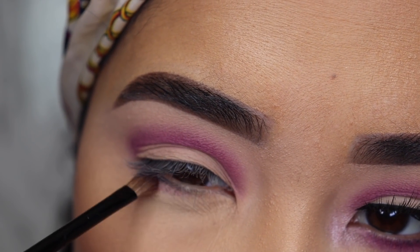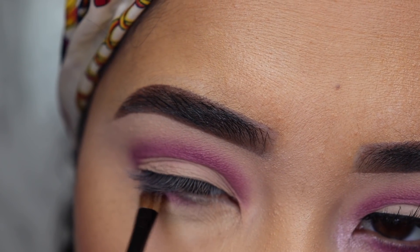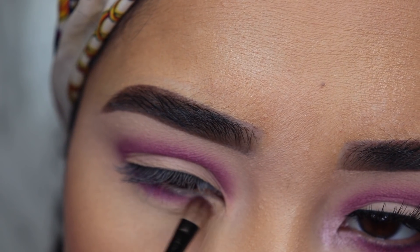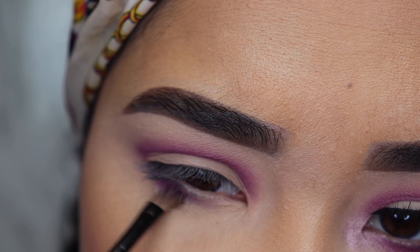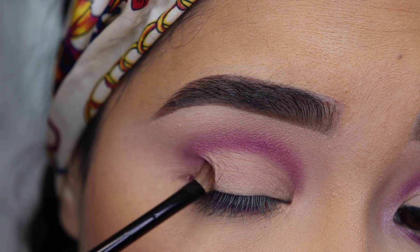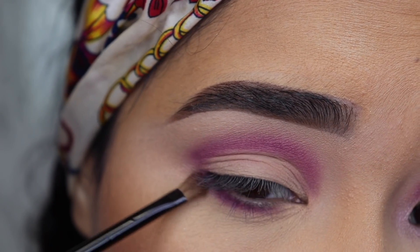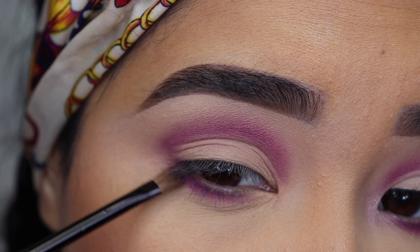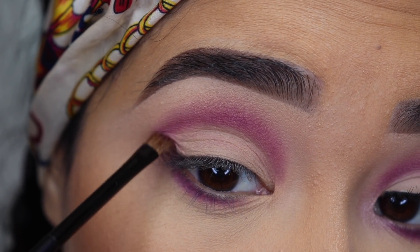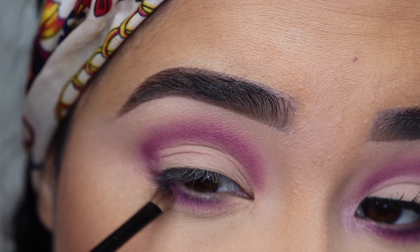I'm also going to apply this eyeshadow on my lower lash line. First I apply it as close to the lash line as I can, and for this part you also want to use a small brush. You don't want to start with a lot of product, especially if you're using dark eyeshadows, because you don't want to blend it too low — it's going to look like dark circles. Start with a small brush and just a little bit of product, and you can slowly keep adding layers if you want it to look darker. Don't forget to connect the eyeshadow on the bottom with the eyeshadow on top right on the outer corner.